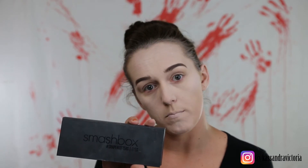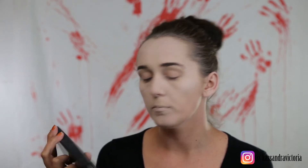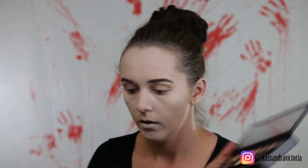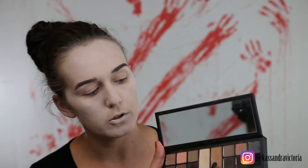Okay, I'm going to go in with the eyes with the Smashbox Shape Masters palette. I'm going to start with the middle transition shade right here and we're going to take that all over both lids.